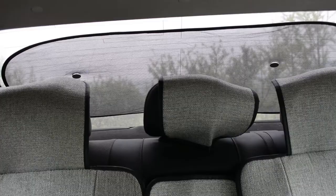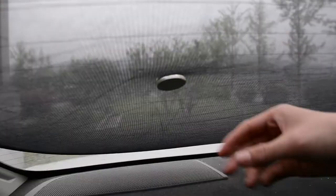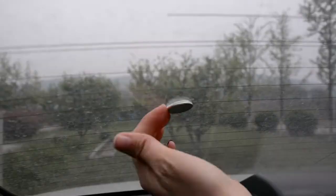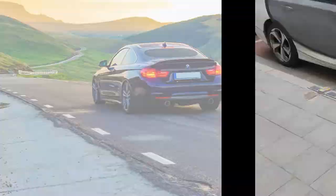Strong magnets are fixed more firmly than normal suction cups, and you can adjust the sunshade position freely. The sunshade can block UV rays but won't affect the rear vision driving. It's easy to remove when you don't need it, and the sticker leaves no trace.